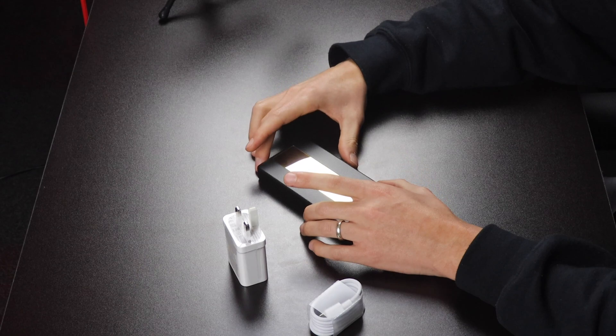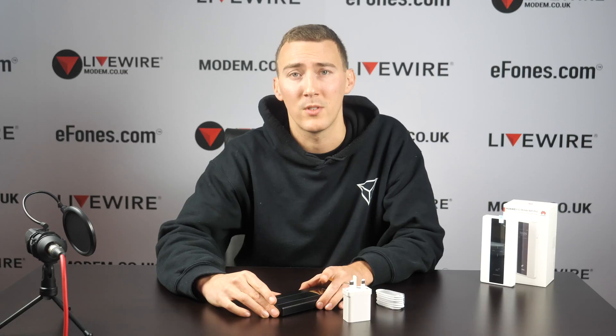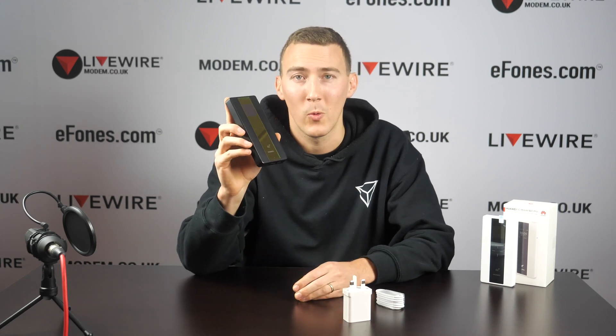You can set data usage parameters and of course a whole bunch of security features. Make sure you like and subscribe so that you are the first to know when we at Livewire release the product on sale for you guys. Thank you very much.